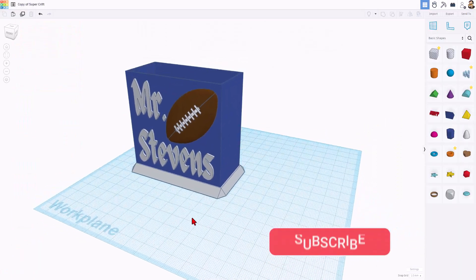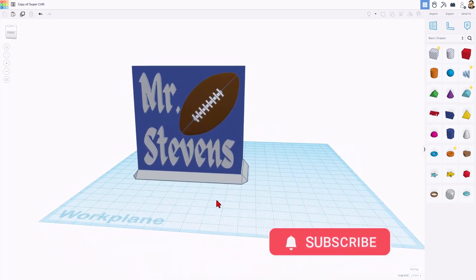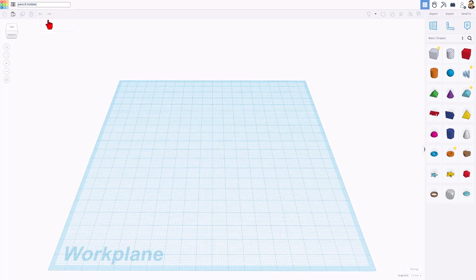Version one was a little bit short for putting pencils in. Let me show you how easily we can build this. Step one, of course, is to visit Tinkercad. I always choose to sign in with Google. If you're at the homepage, we can simply hit Create and New 3D Design. Let's begin by naming it Pencil Holder.